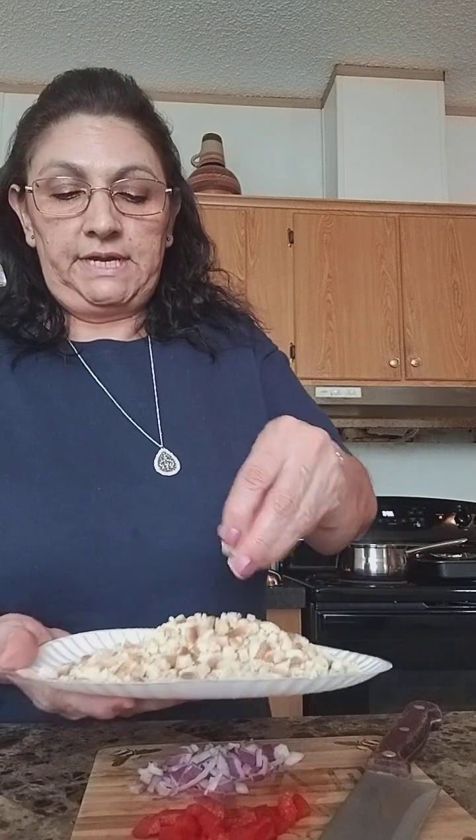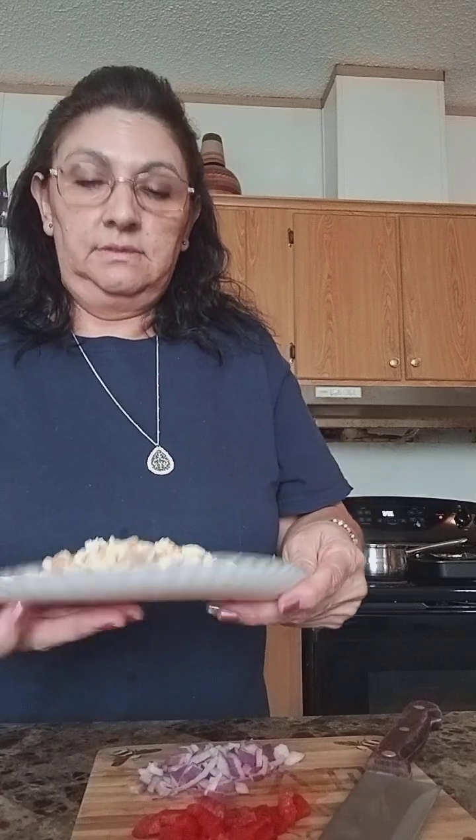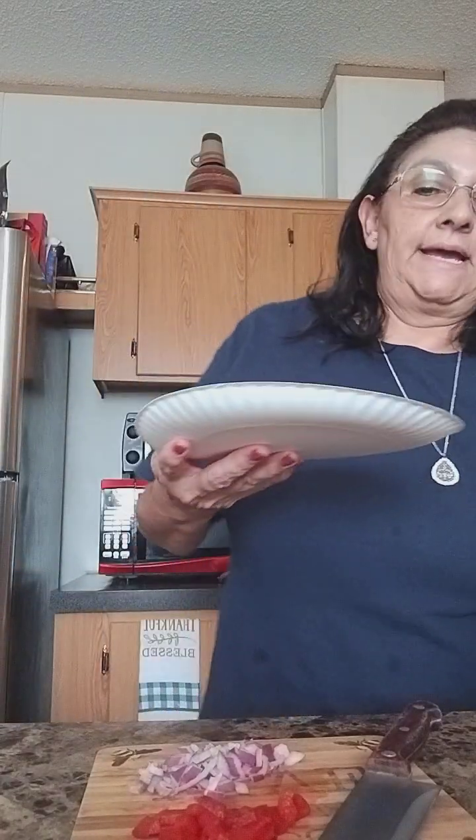I'm going to pour this crunchy bread. You can see that — I like them very, very smooth. Our crunchy bread. And then we add our other stuff.